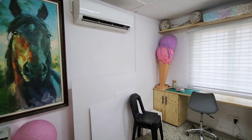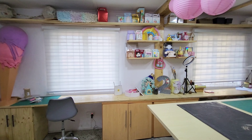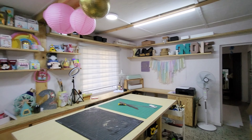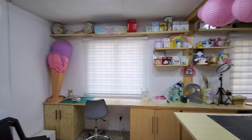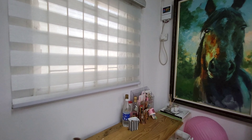Here's a quick view of the studio space. Looking good. I'm just going to do a quick tour. If you have any questions, you can leave them below.